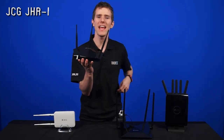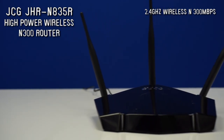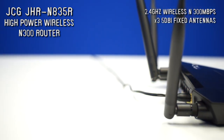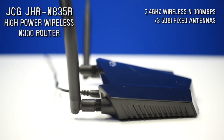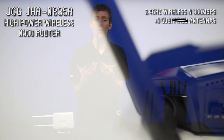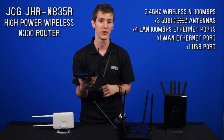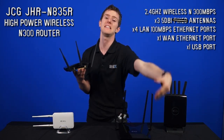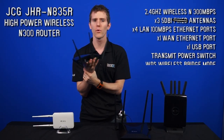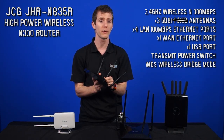Next up, we've got the JCG JHR-N835R high-power wireless N300 router. This one also has 2.4 gigahertz wireless N, which is not necessarily the most optimal these days — 5 gigahertz is where it's at, but don't worry, we'll get to that in just a moment. It has three 5-decibel detachable antennas. It has the same ports, except it adds a USB port so you can add storage to your home network. It has a three-level transmit power switch right on the back, and the software allows for WDS wireless bridge mode, which is extremely handy and something that many consumer-grade routers do not allow without third-party firmware.